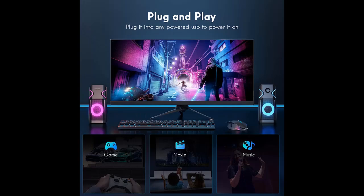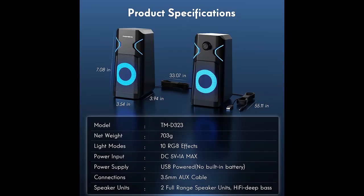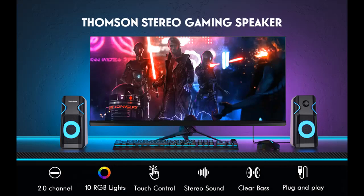Now, you are watching a video introducing a short overview with pictures or video about Thomson Computer Speakers: 2.0 Stereo PC Speakers with 10 RGB Backlight Modes, Speakers for Gaming Monitor, Enhanced Bass, and Easy Access Volume Control. USB Powered with 3.5mm Cable Desktop Speakers.